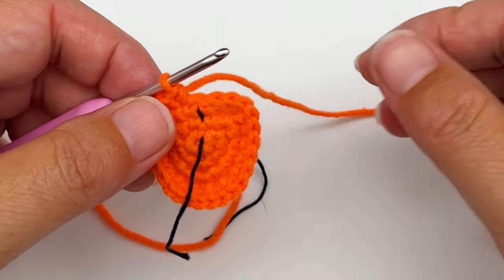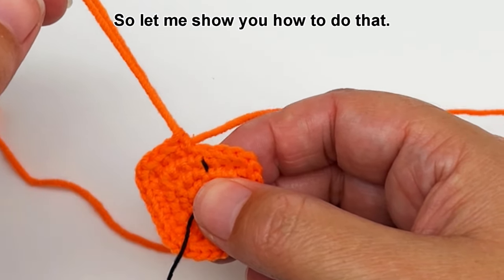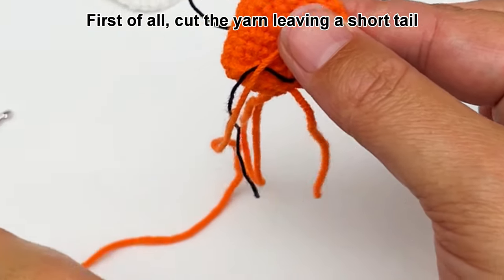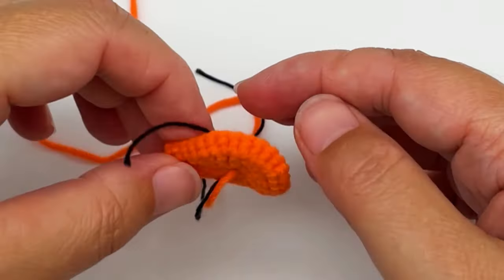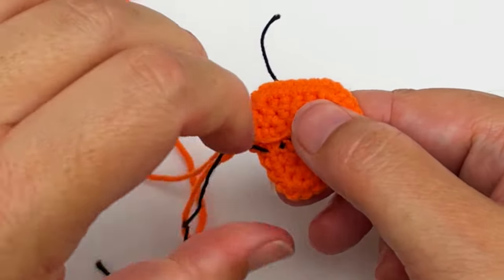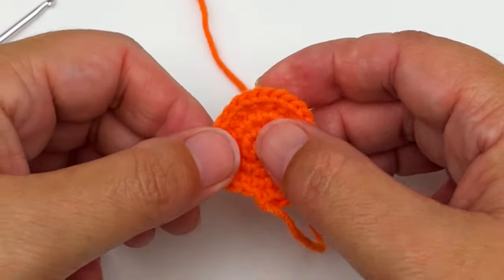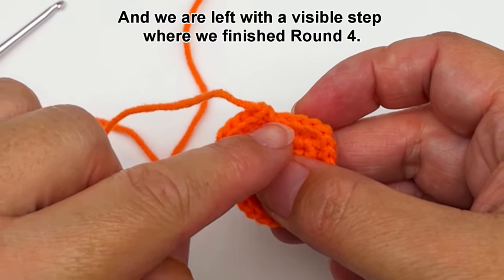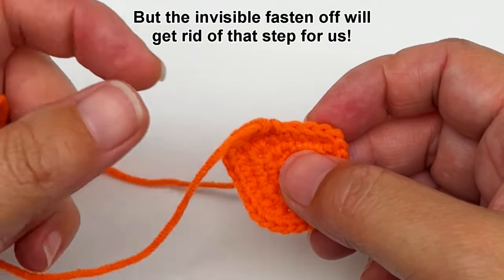We can now fasten off, but I like to use the invisible fasten off method. Cut the yarn leaving a short tail and then pull the yarn out. Tighten the magic ring in the middle a bit more if necessary and pull the stitch marker out. This is the top and this is the bottom. We are left with a visible step where we finished round four, but the invisible fasten off will get rid of that step for us.